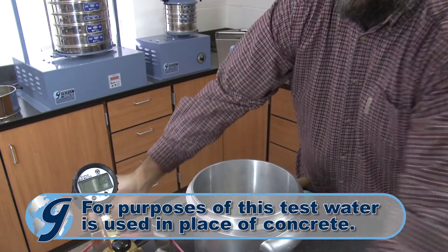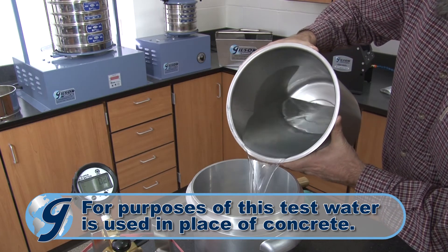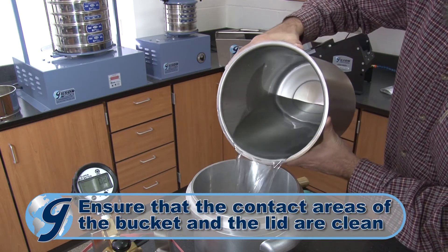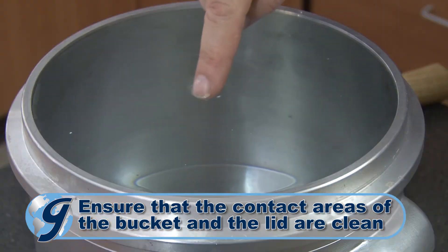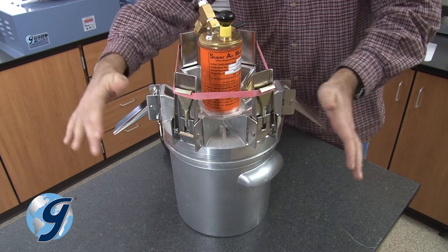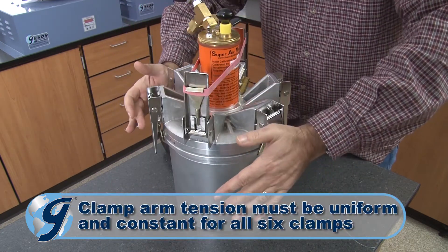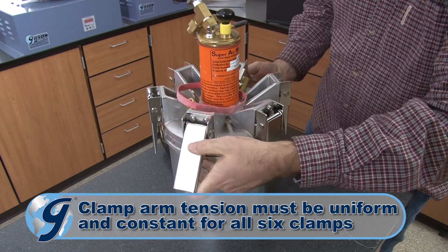For the purpose of this test, we are using water in place of concrete. Now fill the base with concrete. Next, using two opposing clamps at a time, secure the lid assembly onto the base. Continue until all six clamps are secured.